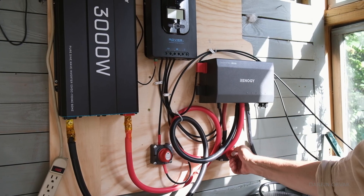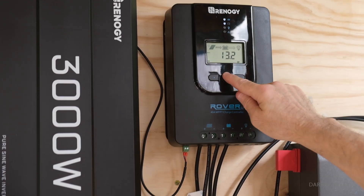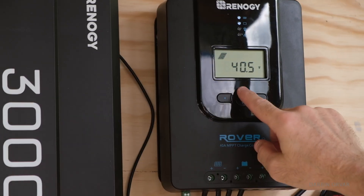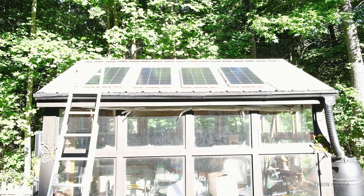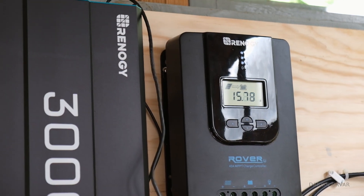We turn it on — boom, solar coming in. We're reading 15.7 volts and 186 watts coming in right now, and the sun is just about to go at 6:18 in the evening. We're running a heater in this really hot place — 31 degrees Celsius — so we have power coming out of the batteries to run it.